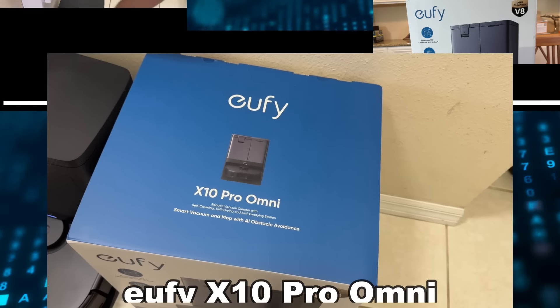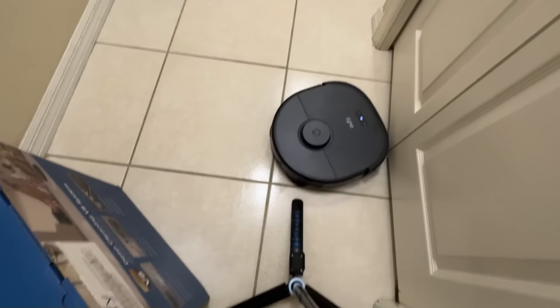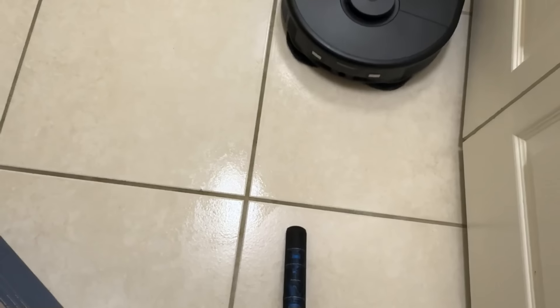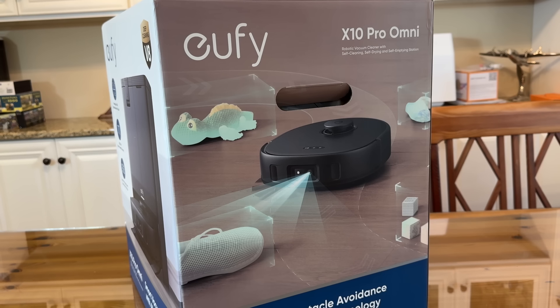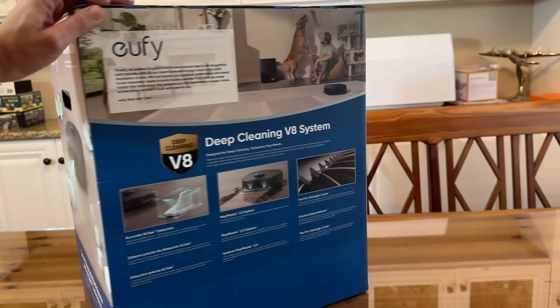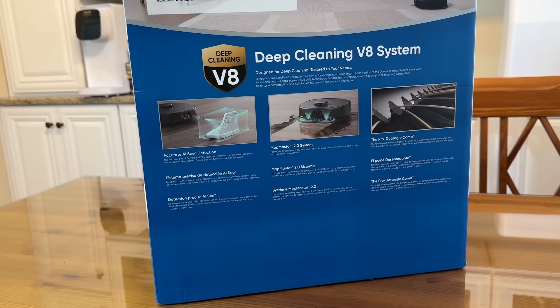The Eufy X10 Pro Omni features a self-cleaning, self-drying, and self-emptying station that pretty much does the work for you. It's a smart vacuum and mop with obstacle avoidance that recognizes 100-plus obstacles using AIC — the latest in artificial intelligence. The smart obstacle avoidance with AIC technology automatically recognizes and avoids pet waste, so it's not dragging pet mess through your house.